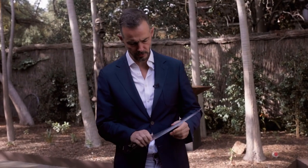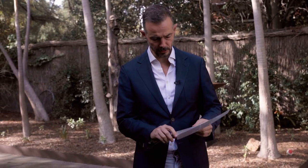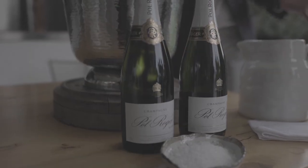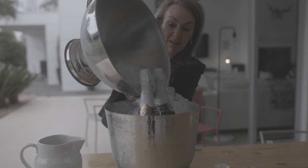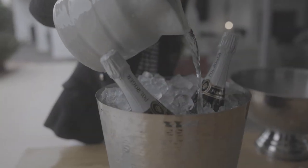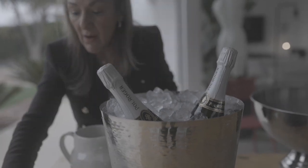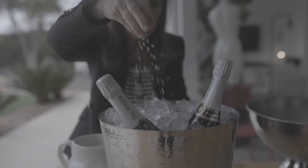Sabering a champagne bottle is much like painting — it's all about the prep. The first thing to do is put the champagne on ice, and if you're in a hurry, throw some salt in there. Salt reduces the temperature of the water and you can make the bottle a lot easier to crack in a single slash. Get that right and the rest is fairly easy.